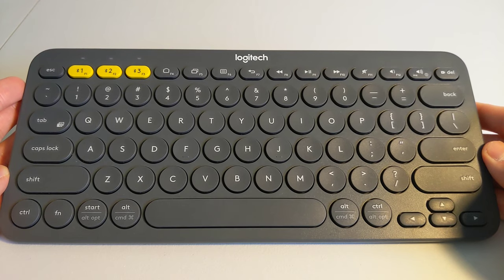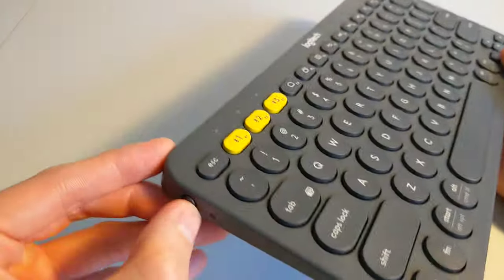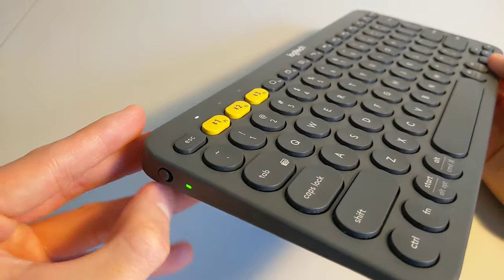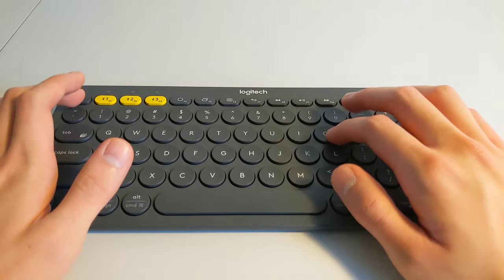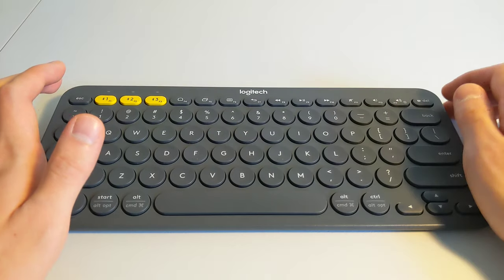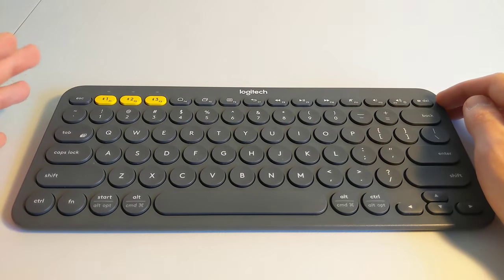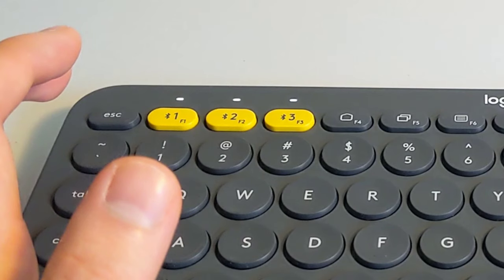Whatever the reason may be, the nice thing about the Logitech K380 Bluetooth keyboard is that resetting it is very, very easy. The first step is to turn it on, as I have done here. The next step is to enter the following key combination: Escape, O, Escape, O, and then Escape, B. This should reset the device, and if the reset has been successful, you should see the lights over here blink just like they did right now.